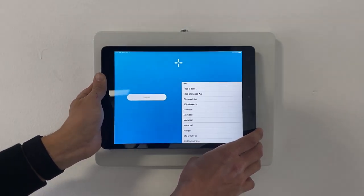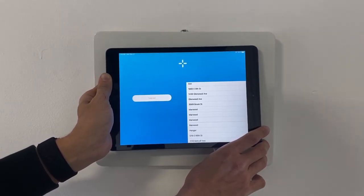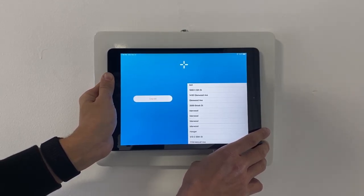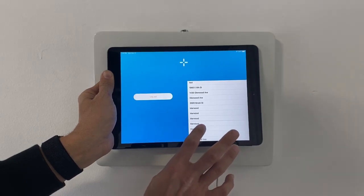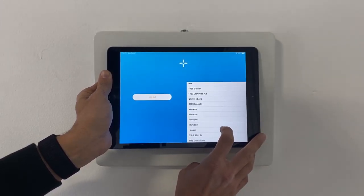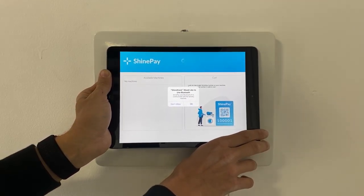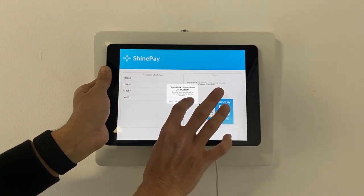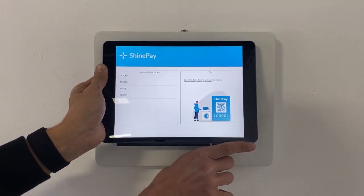Now that we've logged in, the next screen is going to show us a list of all the locations associated with that account. Select your location where the kiosk is going to be from the list. Now that we've selected that location, it's going to ask us for Bluetooth permissions — select OK. The kiosk has now been set up and it's ready to put in the enclosure.